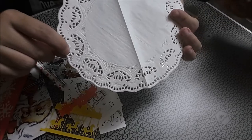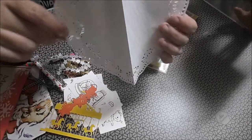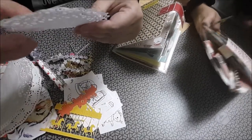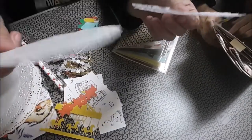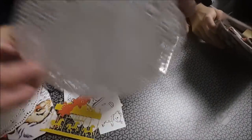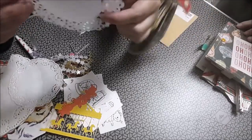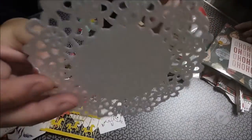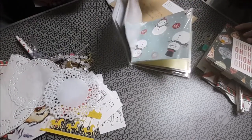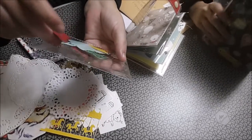Vienen los nombres puestos y no lo hemos visto. Cuando lo enseñé el mío lo digo. Una blonda grande, una chiquitina, mediana, y esta otra. Yo blondas pocas tengo. Mira que no nos hemos fijado en que viene el nombre puesto.